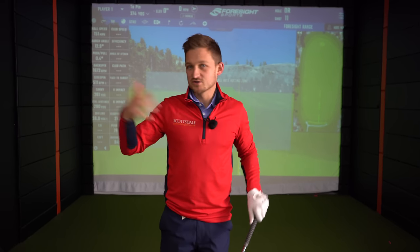Some elite players on tour, like Jon Ram, actually do have a weak grip, but we've got to base this on a general golfer who plays once or twice a week - people like you and me who don't have the amazing athleticism and ability of someone like Jon Ram.